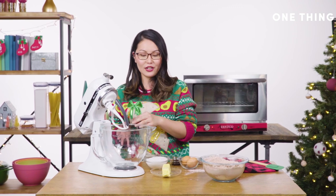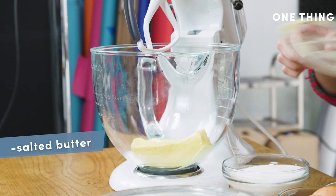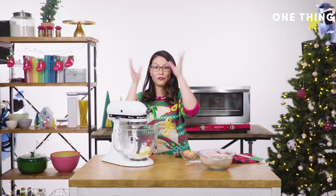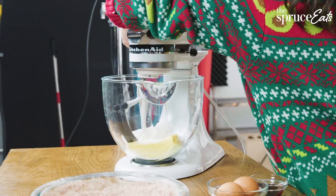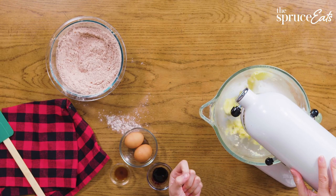Next you cream together your butter and sugar. We have some salted butter that's been softened — drop that in there — and then some sugar. I always start this on low so you don't get sugar flying everywhere. Once it gets a little incorporated into the butter, you can speed it up to get that really perfect light fluffy texture.